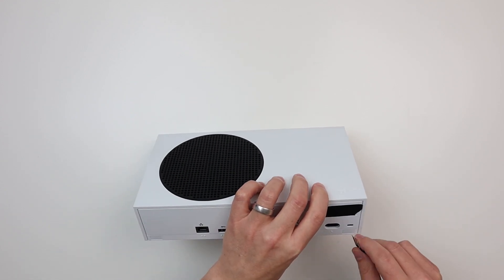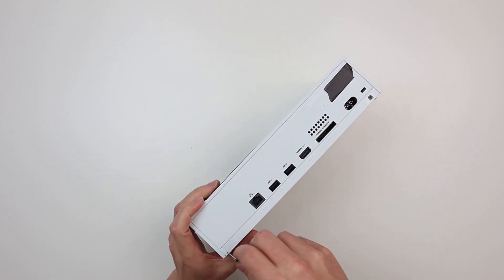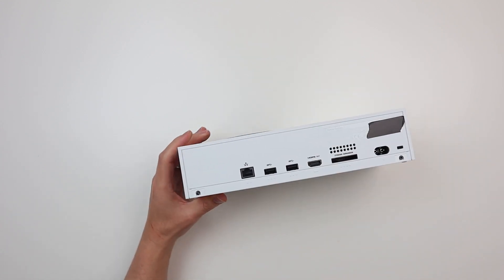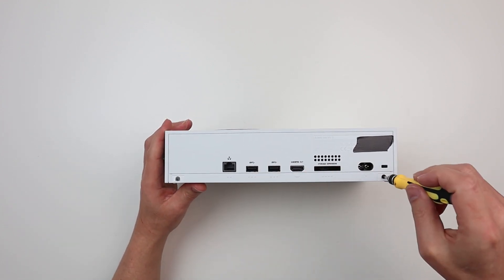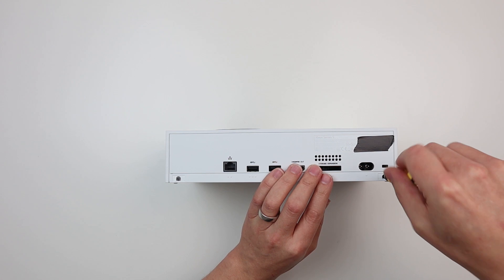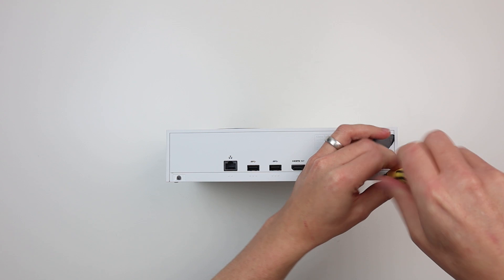Sure enough there's a screw there, and you can bet your bottom dollar there's going to be one on the other side too. Yes, a screw just there. Now, what size socket do we need? This is a T8, and that seems to fit. Let's take these two out.